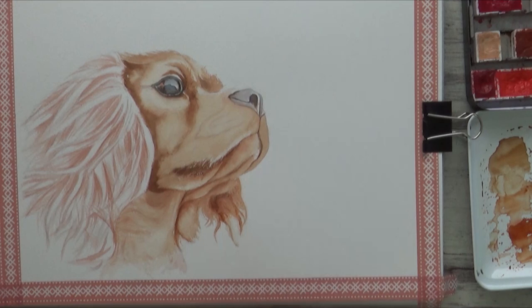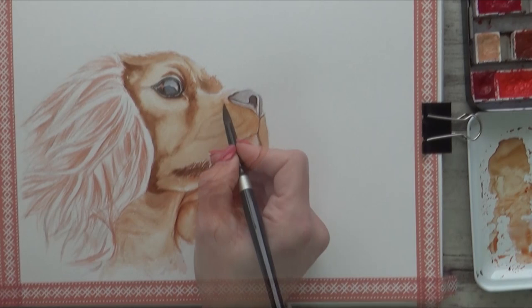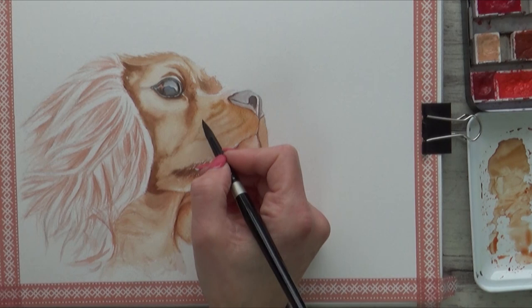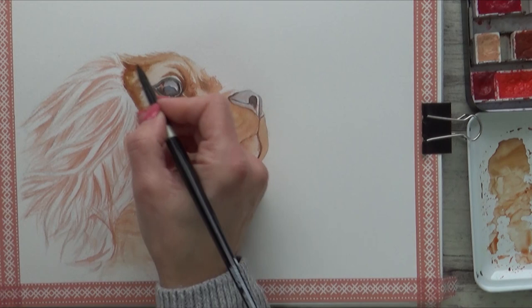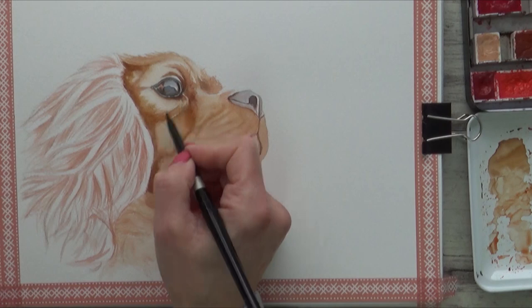Here I decided to soften the edges of the fur on this ear, just rubbing gently at the paint edge with a clean damp brush. Now this first layer is dry I can go in with my next layer and start to add in a bit more detail. I'm using Burnt Umber this time to mark in the darker area of fur where the whiskers will be, and also adding a layer of Burnt Umber to the darker shadow area here too, again applying the paint to dry paper. I'm working gradually inwards towards the eye. Then I add more Burnt Umber over the fur around the mouth, using the paint more as a glaze to gradually build up the colour I want.